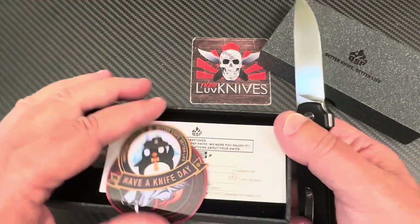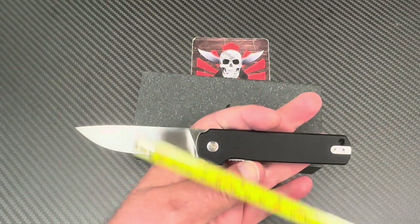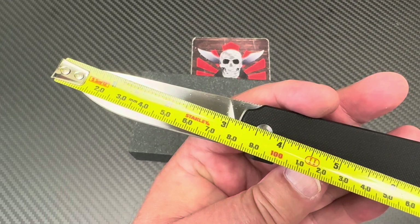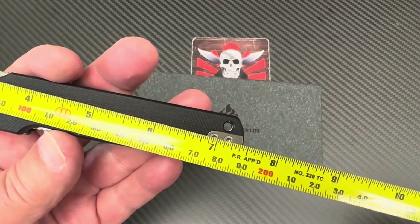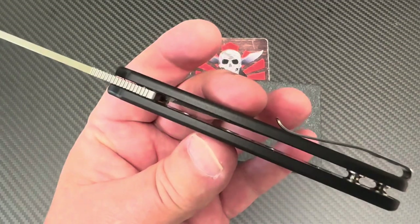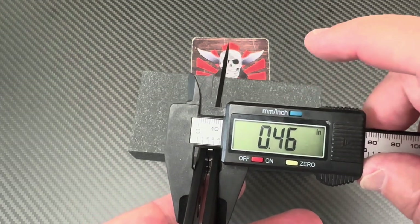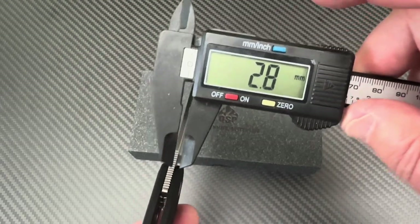7.4 overall, 3.15 blade — let me see if it really is. Measuring it out: 81mm... close to seven and a half but it's 7.4 okay. 18.7 centimeters. Thickness comes out to about 11.6 millimeters — converting to inches that's about 0.46 inches. Blade stock is close to 3 millimeters.